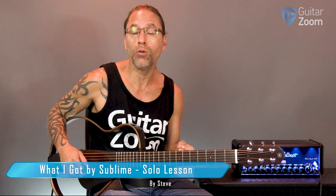We're gonna be looking at the solo for 'What I Got' by Sublime. This is actually a really cool little solo in D minor pentatonic essentially, although he does a few different things in here.